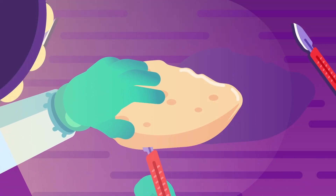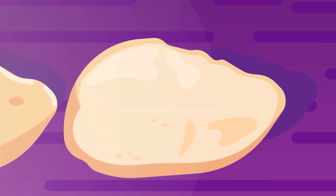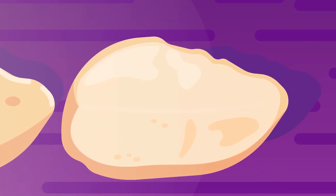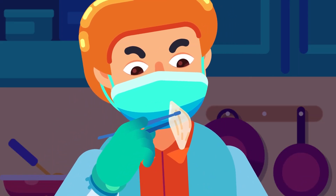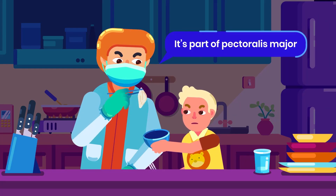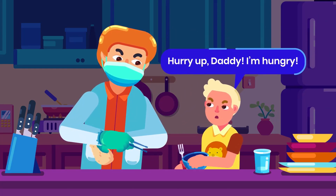When we skin a chicken breast and cut it into strips for a crispy chicken katsu, we're likely to find white, filmy layers beneath the skin or among the muscles. We probably ignore their existence since they do not make the dish less tasty, but these thin structures are actually important to keep the shape of the chicken breast, and without them, the meat would fall apart.